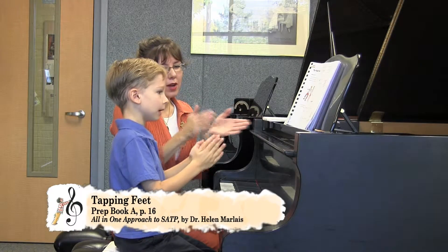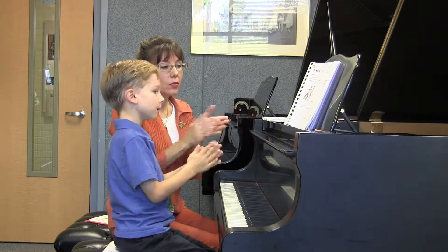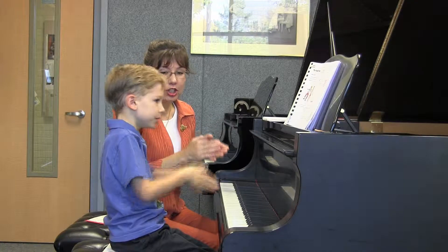One, one, one, one, one, one, one, two. One, one, one, one, one, one, one, two.